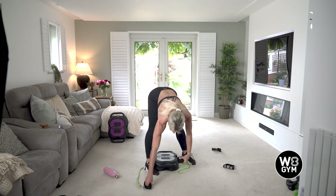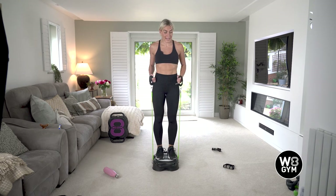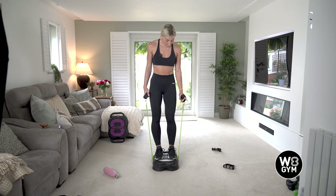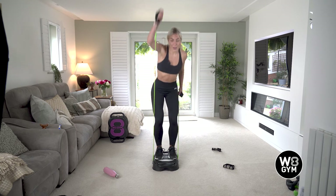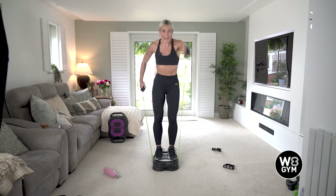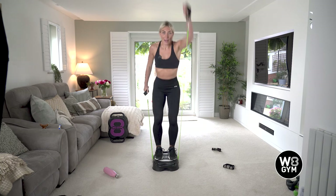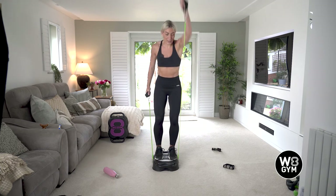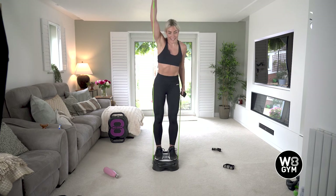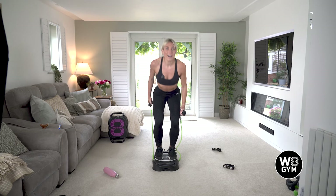Nordic ski coming up — 20 seconds, 10 seconds, ready. And breathe — 8, 7, 6, 5, 4, 3, 2, go! Into our last two minutes — this is it. All of your energy that you've got left, putting into these last two exercises. Halfway — 20 seconds to go, 10 seconds. Come on, push, up. 10 seconds — 8, 7, 6, 5, 4, 3, one more. Yes!